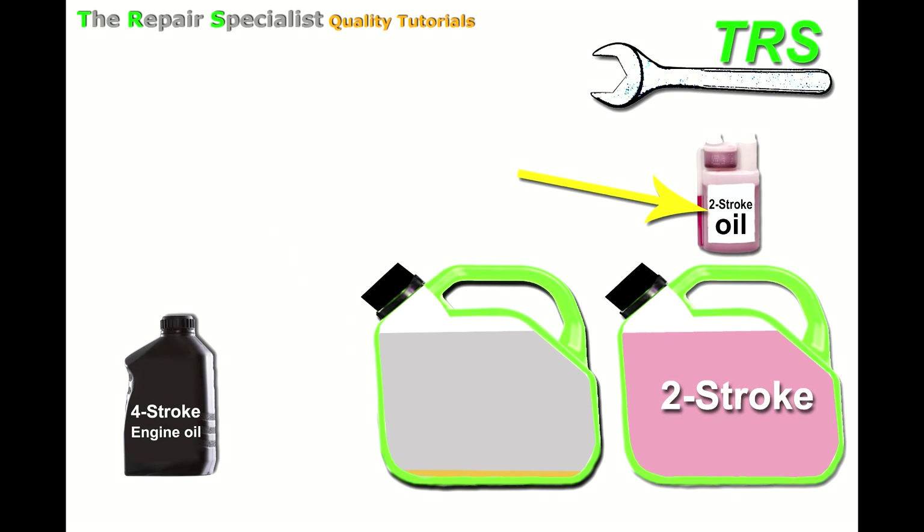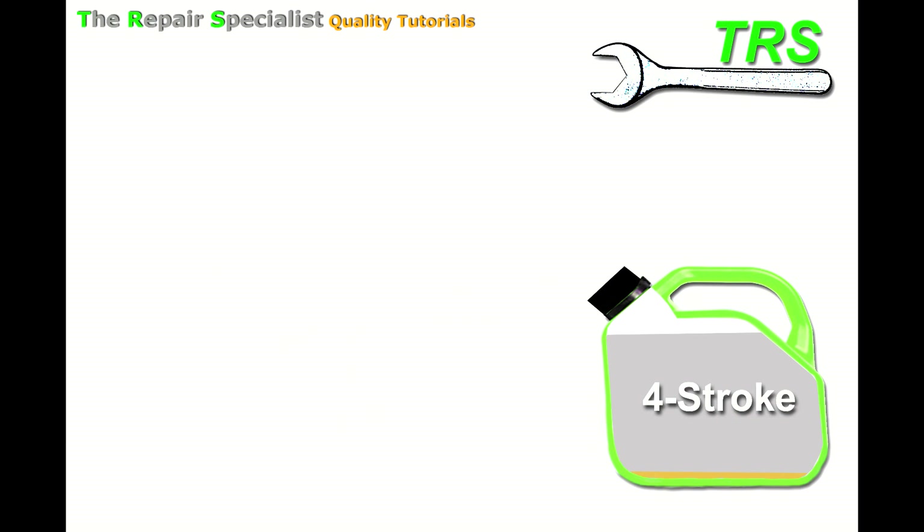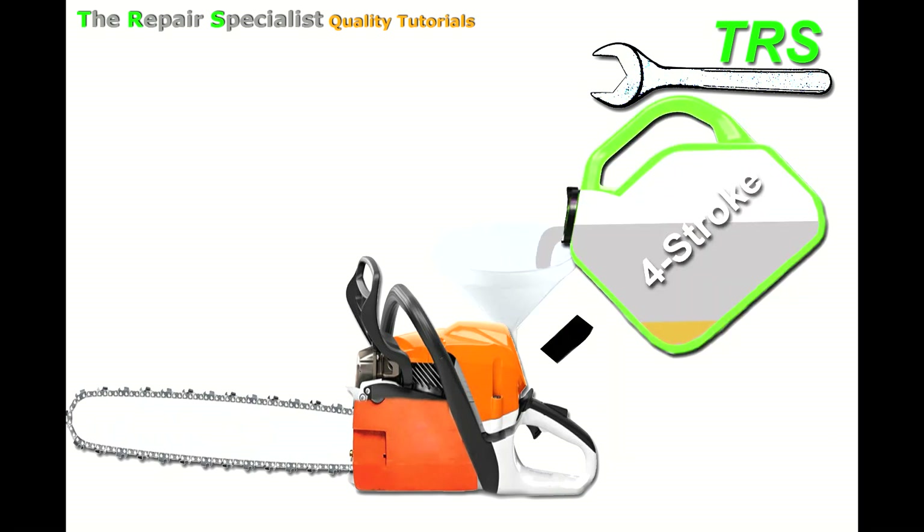Why doesn't the two-stroke mix separate while the four-stroke mix does? Simply put, two-stroke oil has special additives that allow it to mix with fuel and stay that way — to suspend in the fuel for long periods of time. Four-stroke oil doesn't have these additives because it's not designed to be put in with fuel, so having them would be pointless. This means if the can has been sitting for a day or so, the operator picks it up and only neat fuel — with little or no oil — goes into the machine.